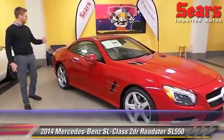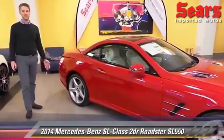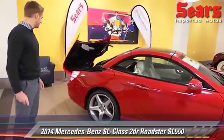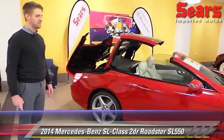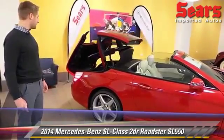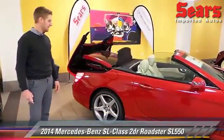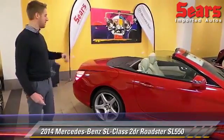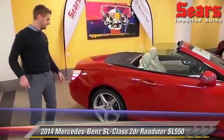As we move to the back here, all I'm doing is holding the unlock button on my keys. I'm just going to bring that top down — about 17 seconds. Same thing I can do from inside the car. I can also bring the top up while I'm inside as well.